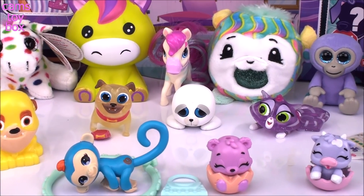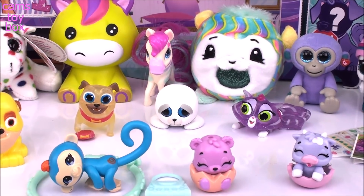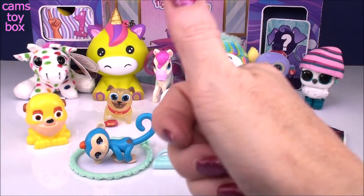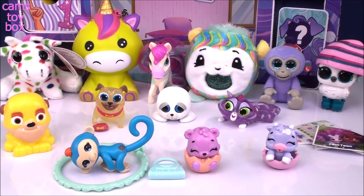Alright guys, check out all the awesome pets we opened in this video. I'm super, super happy with everything we got — they're all really cute and adorable. If you enjoyed the video, please give a big thumbs up. Be sure to come back and don't forget to subscribe to see lots more toys and surprises every single day here on Cam's Toy Box. I'll see you guys real soon. Thanks for watching.